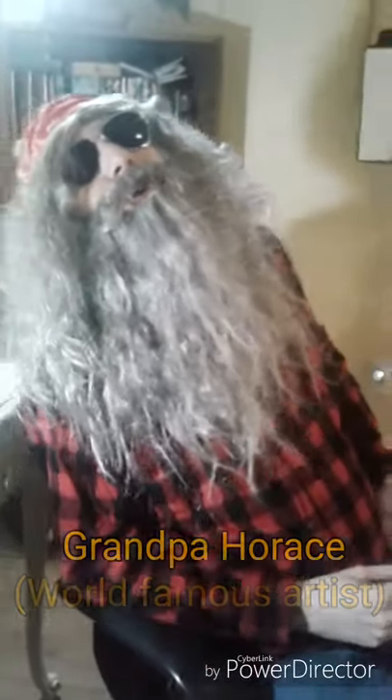Hey guys, we're going to draw a picture today. Okay, here we go.